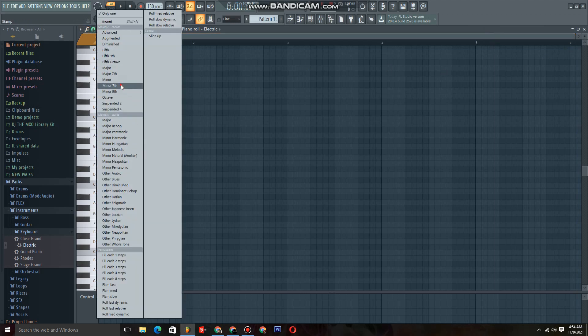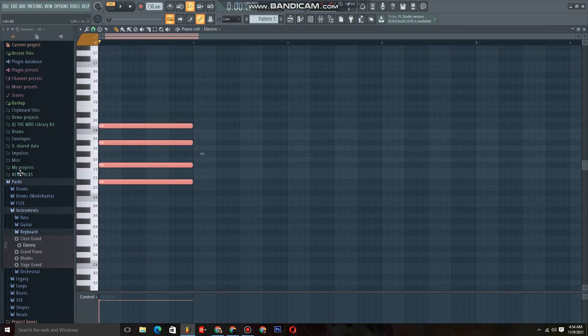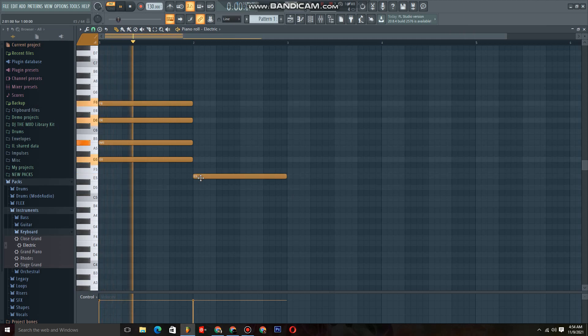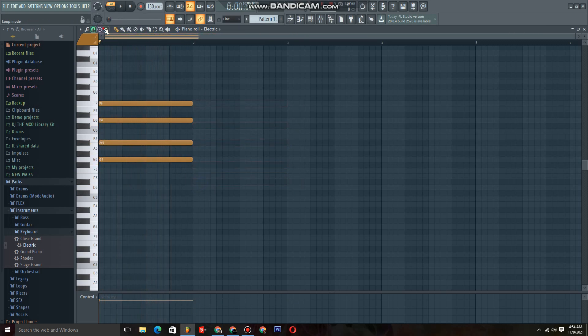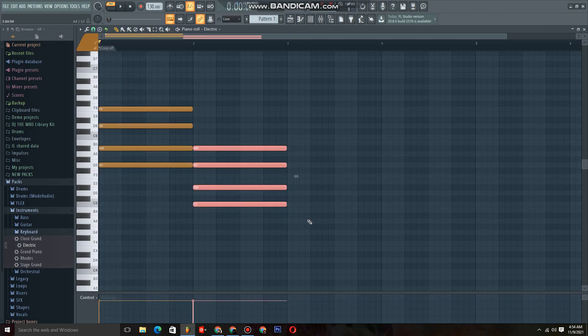Let's say we're using a minor seven — let's pick a random one. Yeah, that's good. It's a minor seven, right? So we're gonna be going like... I need that minor seven again. Yeah, so let's just say you're having this.